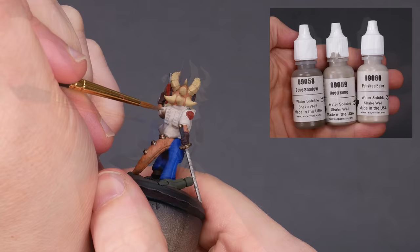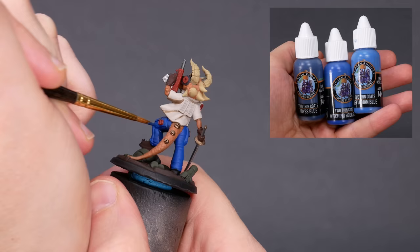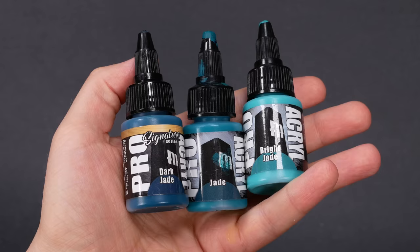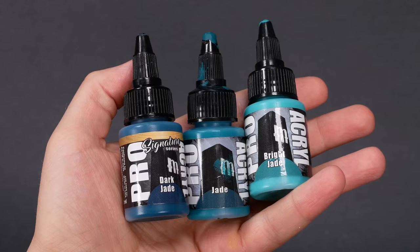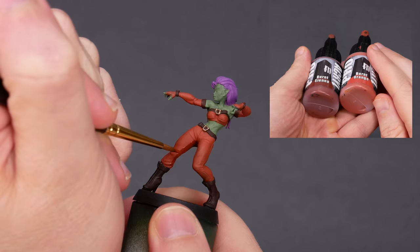Two Thin Coats from Duncan Rhodes also organizes their paint line in triads. The pants on this kobold are Witching Hour Blue, and we'll use Abyss Blue to paint the shadows. Proacryl paints aren't explicitly organized into triads, but the paint names themselves are descriptive and useful: Jade, Dark Jade, and Bright Jade. Thank you, Monument Hobbies. We don't need explicit triads. For this dancer, her clothes use Burnt Orange as a midtone, and Burnt Sienna for the shadow color. Pick a shadow color that's a few shades darker than the midtone, and give it a try.